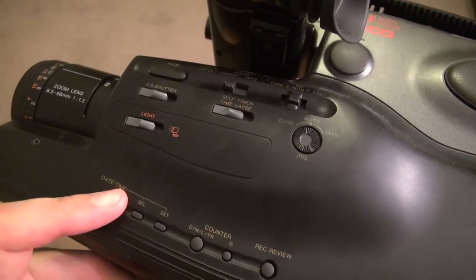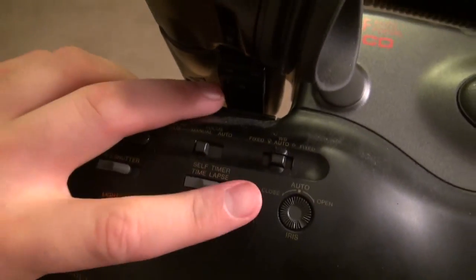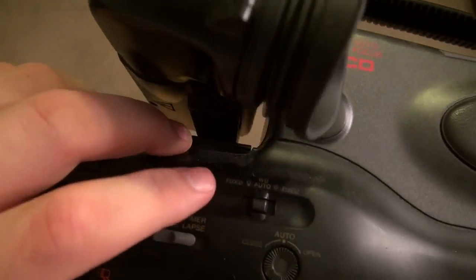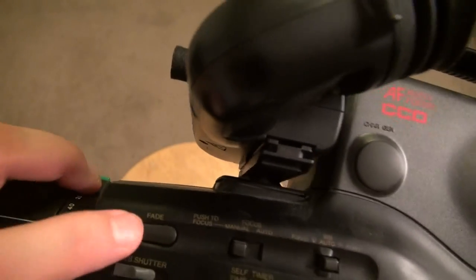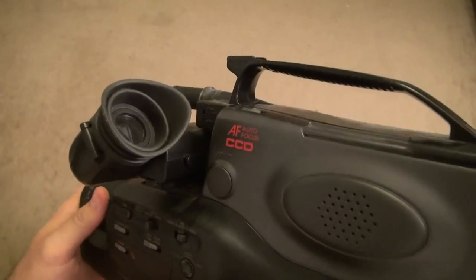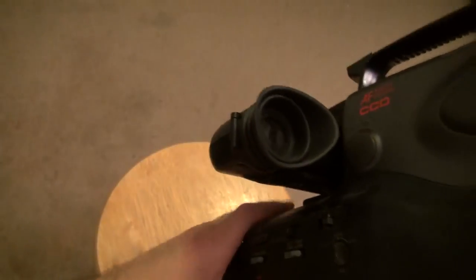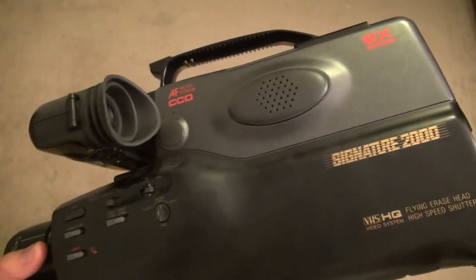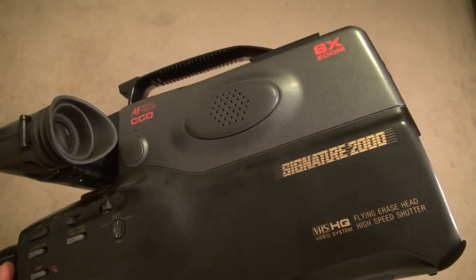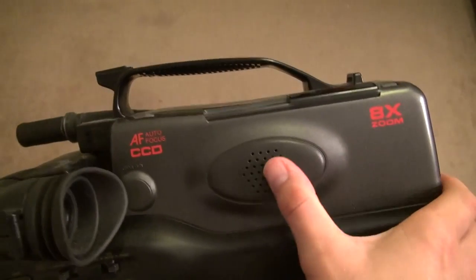This is the date and time setting, and I guess you could set it. There's also a self-timer and a little dial you turn. Focus is set to auto and manual — I keep everything on auto focus. The only way to see what you're filming is through the viewfinder. The name 'Signature 2000' sounds futuristic — back in 1989 everyone was looking forward to the year 2000, so it seemed really cool. There's also what appears to be a small speaker.